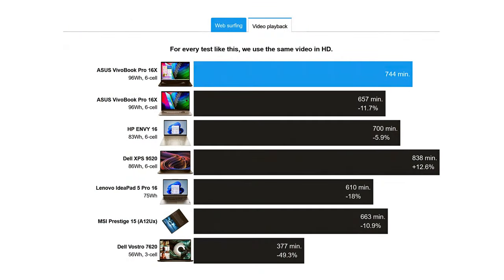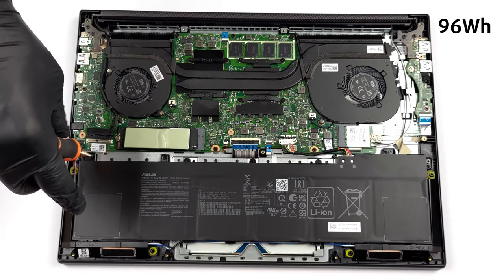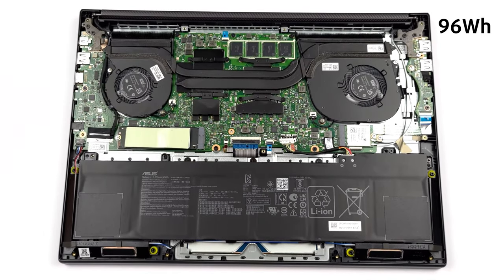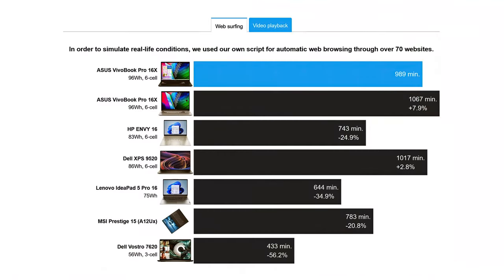The notebook can last more than 12 hours of watching movies without a charger, thanks to the massive 96Wh battery, pretty close to the 100Wh limit that's legally allowed inside laptops on planes. Our web browsing test showed even longer runtime: 16 hours and 29 minutes.